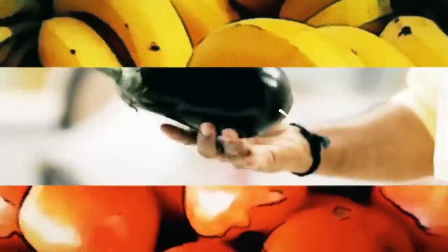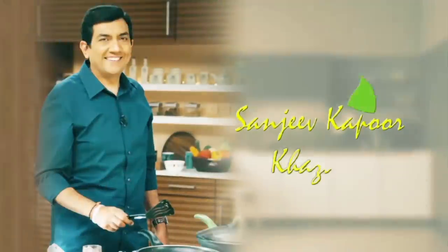Mushroom soup with light soya. This is a healthy and protein-rich recipe and this recipe can be prepared in a jiffy. Hello, welcome to Sanjeev Kapoor Khazana.